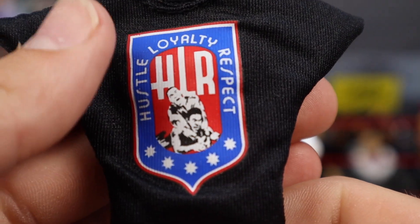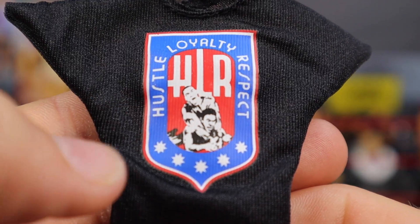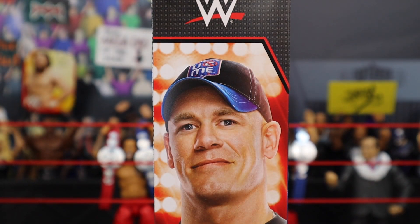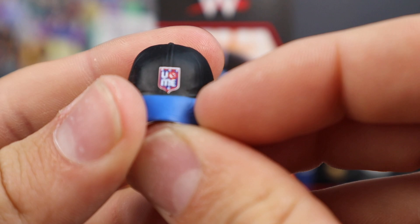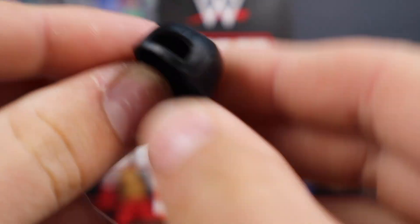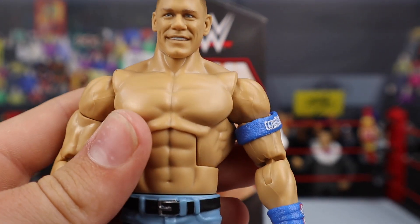Accessories first — we got the HLR Hustle Loyalty Respect John Cena red, white and blue T-shirt looking fantastic. You can see him doing the STF on the front, five stars right there. We also have the You Can't See Me hands, and the Ultimate Edition version of the hat — a bigger style to fit the head scan, with the You Can't See Me logo on the front and a blue bill. It looks great. And of course we are seeing the chain and dog tags — looking sick.